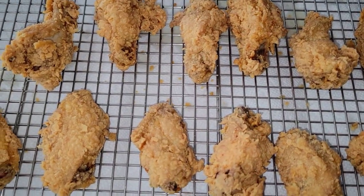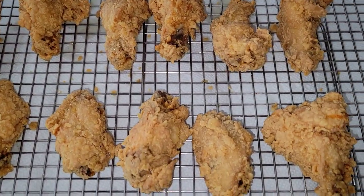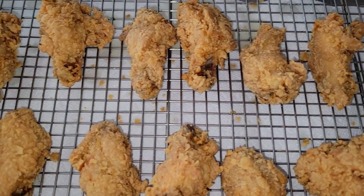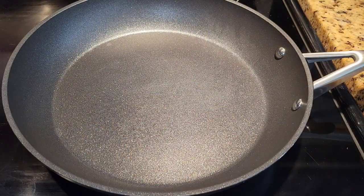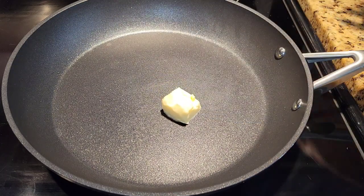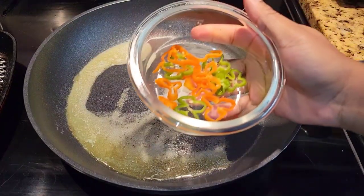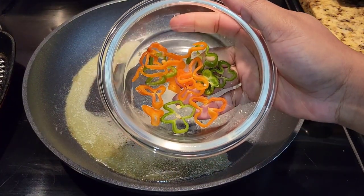Here we are — beautiful golden chicken wings and they are so crispy. What we need to do now is make a really simple garlic and scotch bonnet mixture. I have some melted butter over low to medium heat, and we're just going to cook some sliced fresh scotch bonnet — you can mince it finely if you prefer.